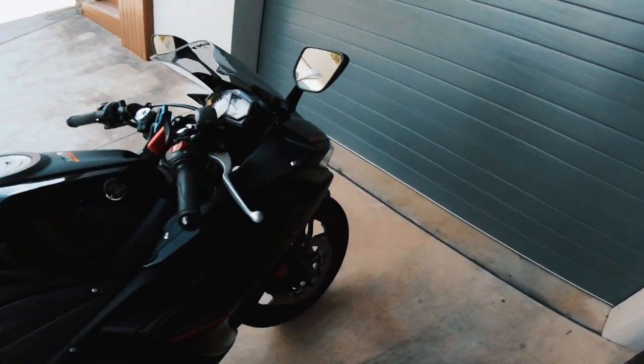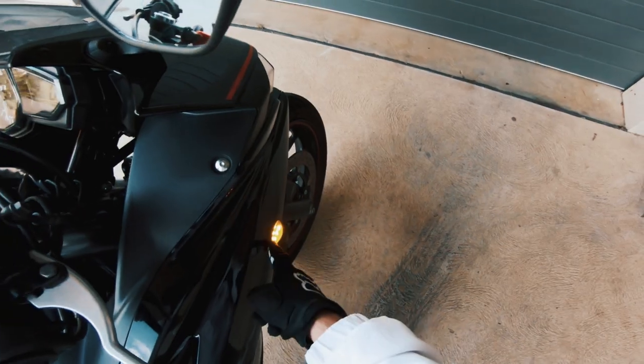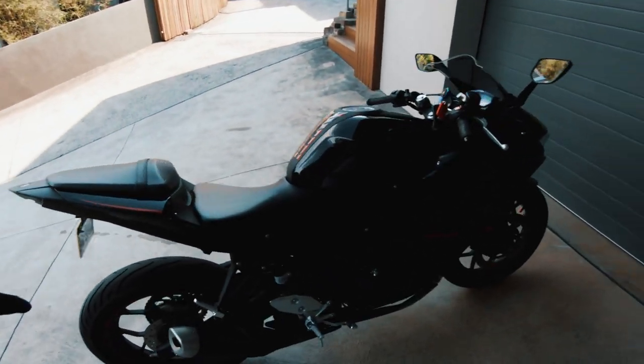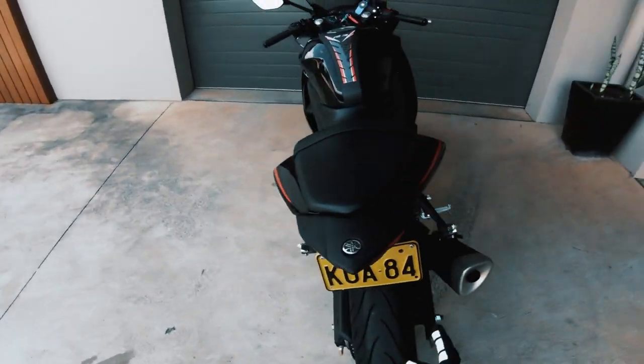I got the integrated tail light in a hyper pack bundle and I also got the flush mount turn signals. They used to be a big turn signal that popped out, and the flush mounts look a lot better. I'm super happy with the new mods — the integrated tail light and the flush mount turn signals. The next thing coming for the bike is a new exhaust.